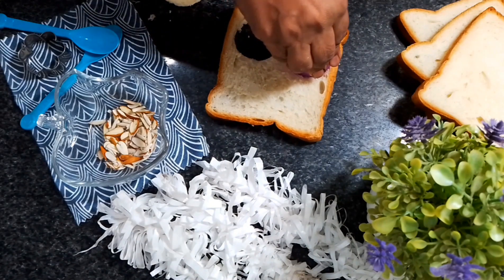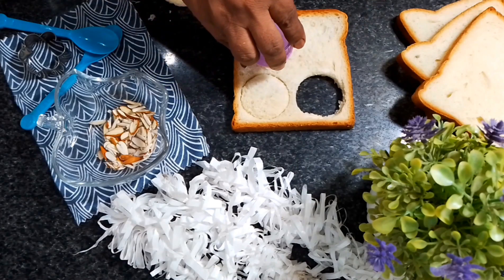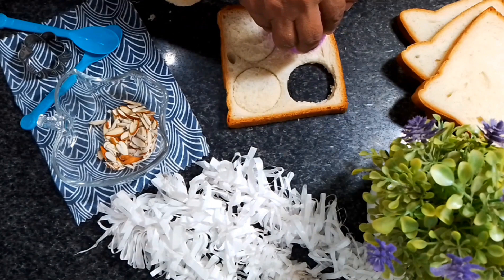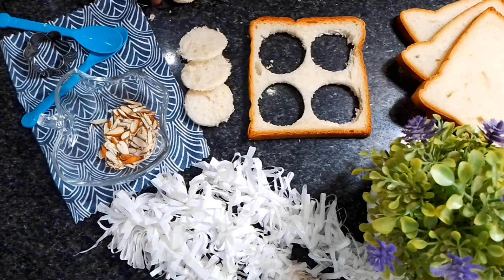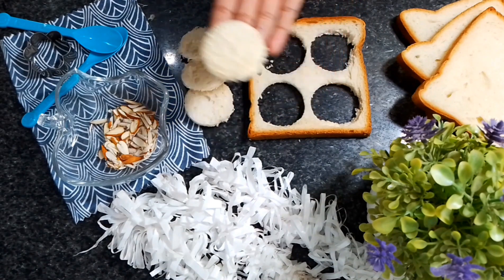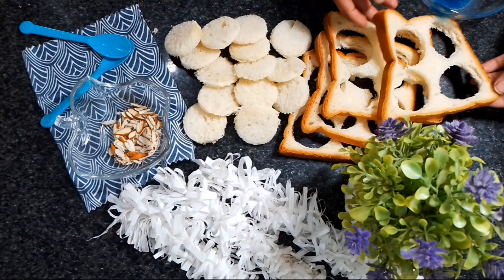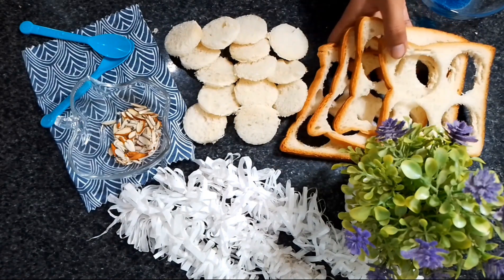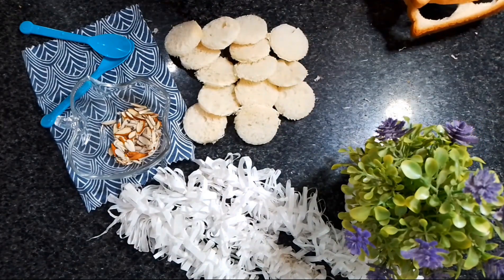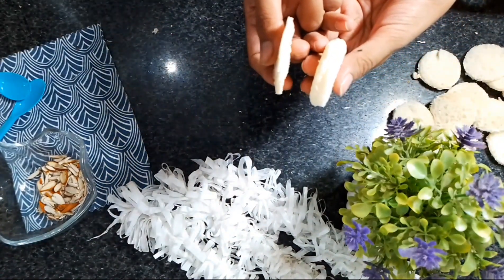This way, you can cut it into the shape you want. If the glass does not have sharp edges, it will be harder to cut. This way we have made the pieces and made the bread size small. We have prepared the bread and we don't waste the breadcrumbs.